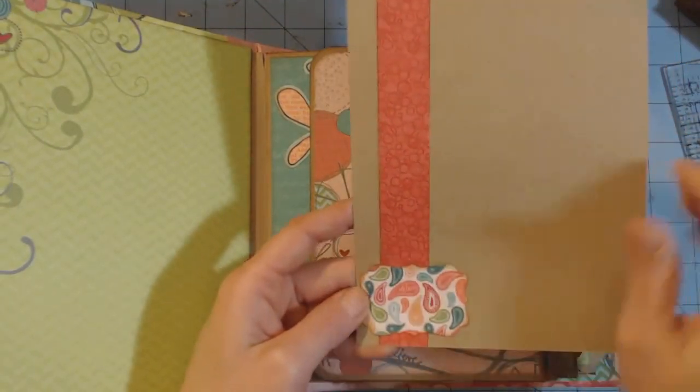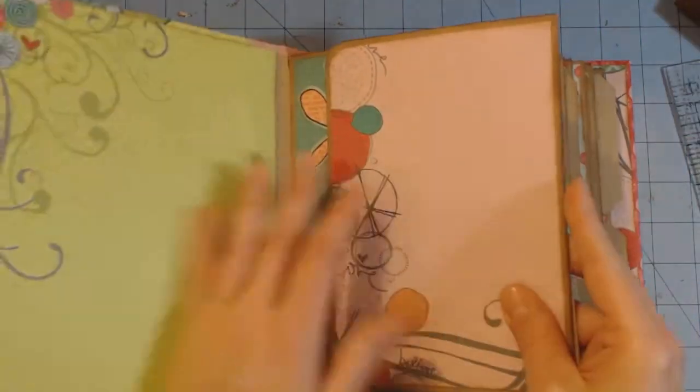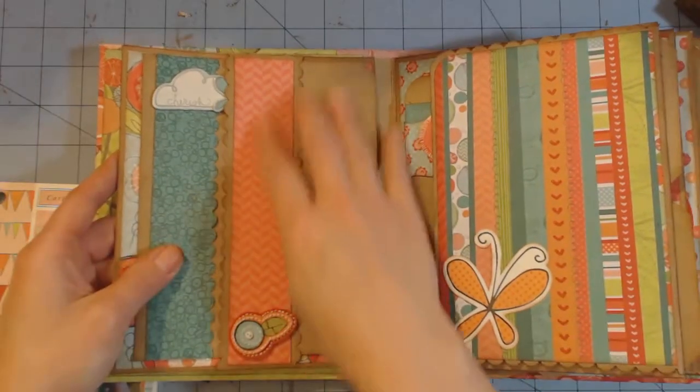Each of these pages has a pocket on the inside and I just used some scraps of the paper. This punch is from Stampin' Up and I just glued them on there. I did use vintage photo distress ink.